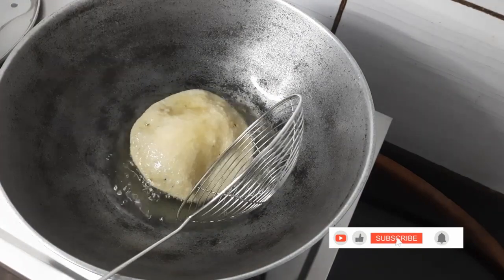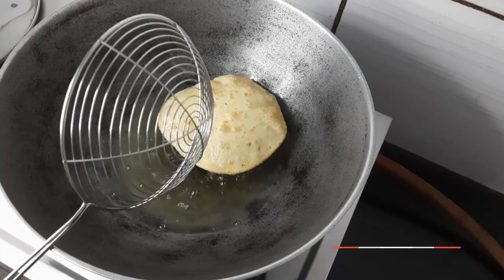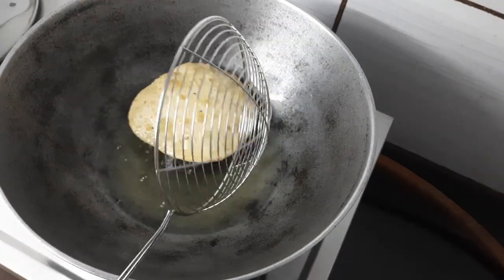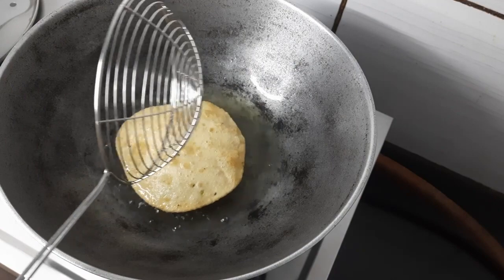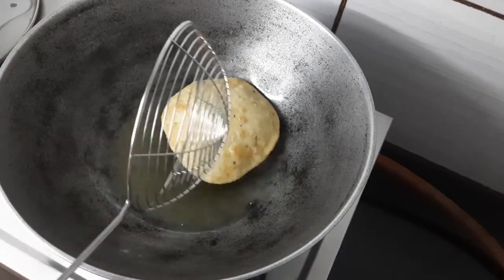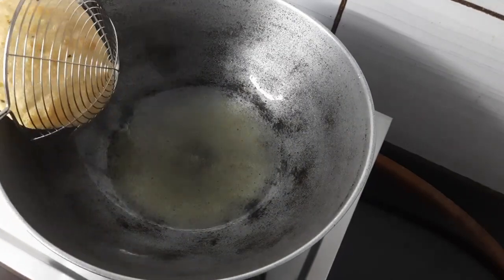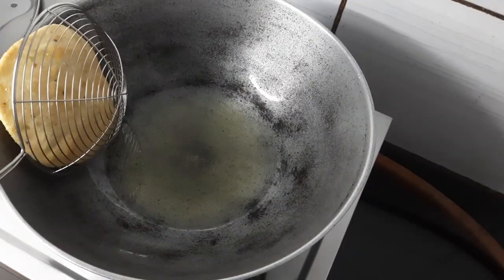Fry all the kachoris in refined oil until they turn golden brown.